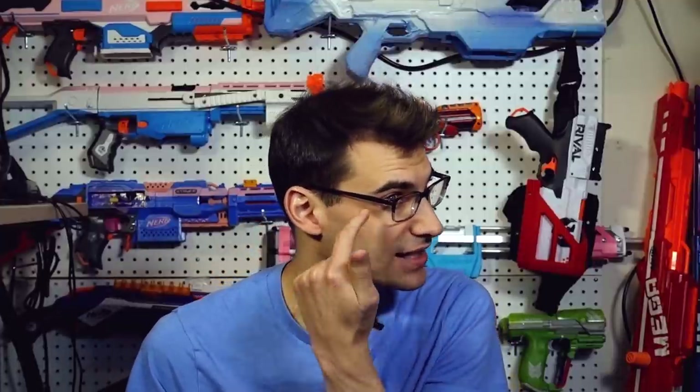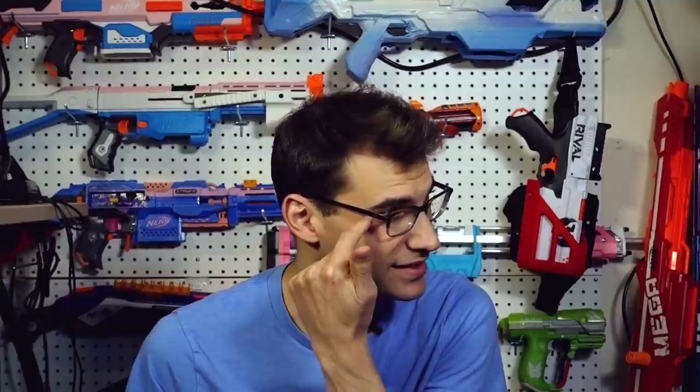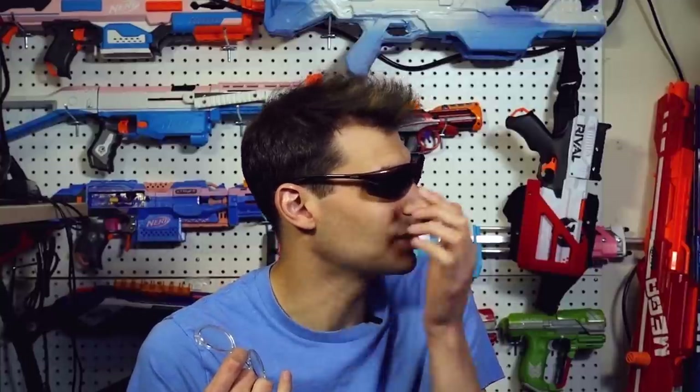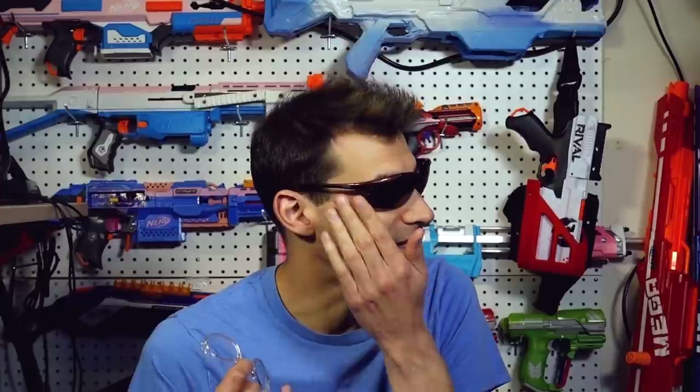I was also concerned about taking a dart from a trajectory sideways that would just come in and hit the eye from the side. So this is something I don't have to worry about as much. It's not perfect — it doesn't get all the way around — but there's still only a slim chance, and it's much more protected.